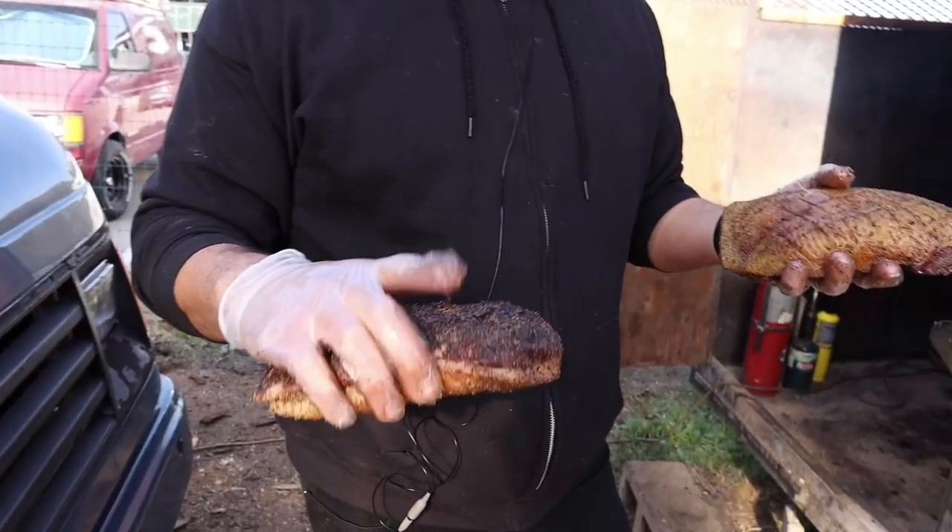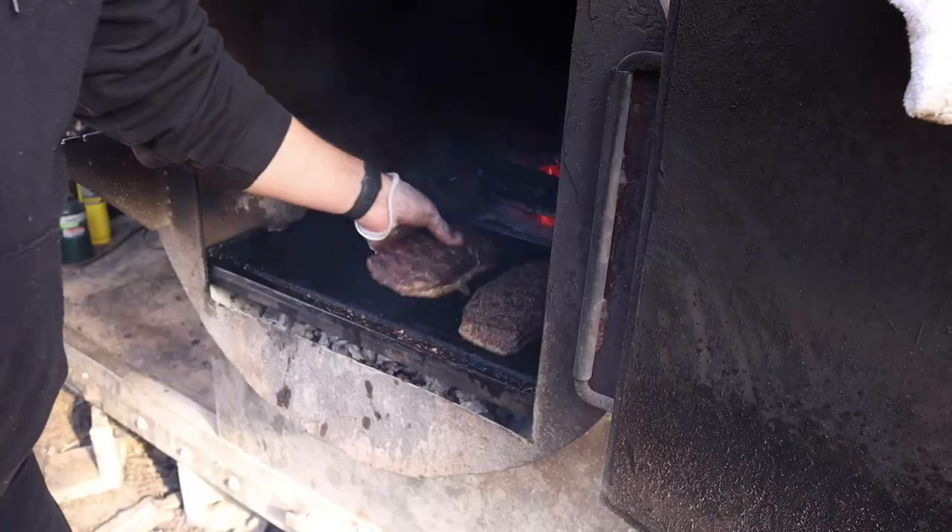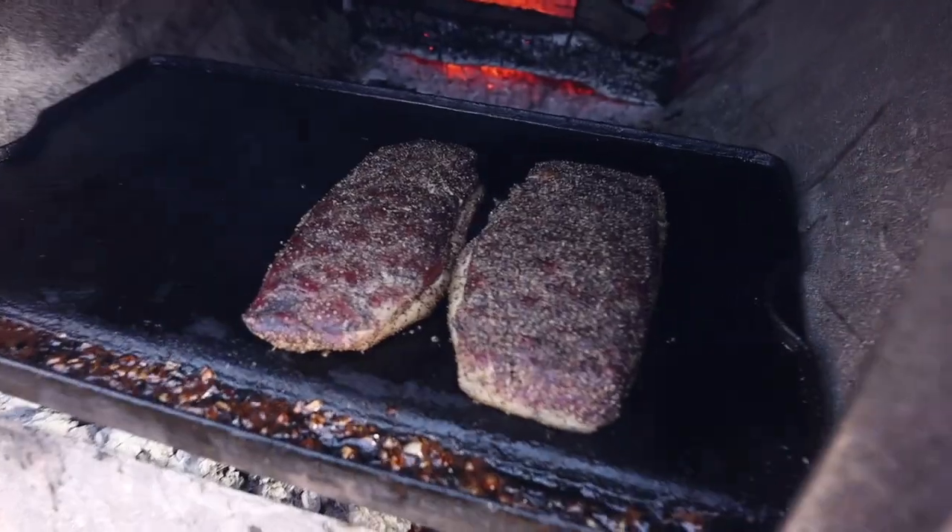Cold smoking these duck breasts to about 120 internal — nice and rare. Going skin side down to sear them off, render that fat, and crisp up the skin.